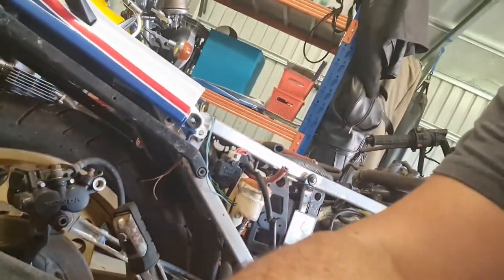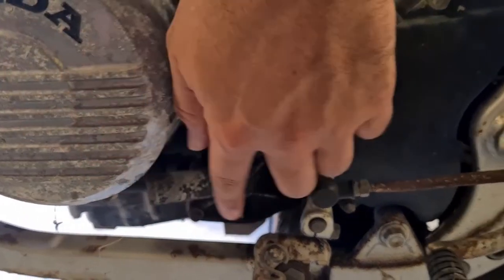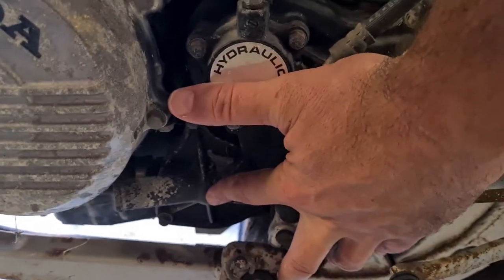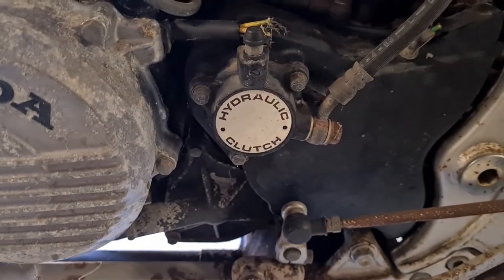I've done some reading, and the water pump assembly is not serviceable - I have to replace it. So I'm hoping I'll be able to find one on the parts bike. I've got to get in here, pull this off - this is the water pump cover - pull that off and get the water pump out of there, and hopefully it's usable.